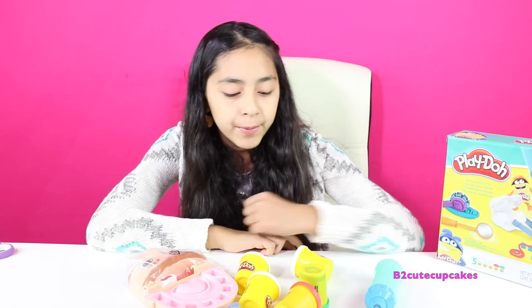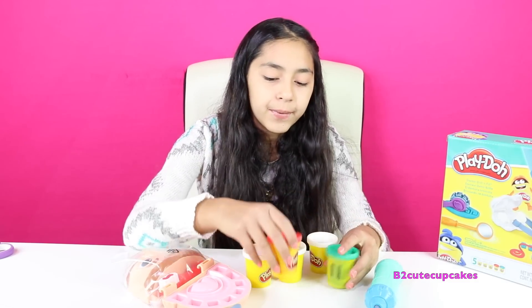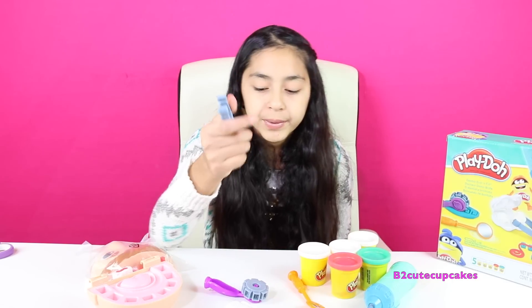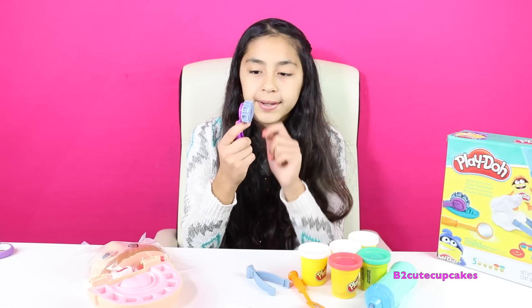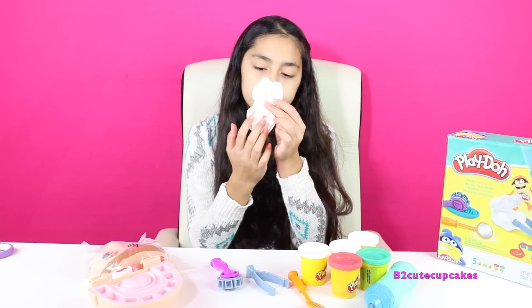We have five cans of Play-Doh — three white, one turquoise, and one red. We have these tools too: we have a mirror, we have tweezers, we have a roller, and tooth molds.